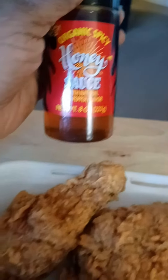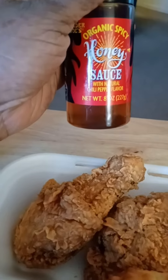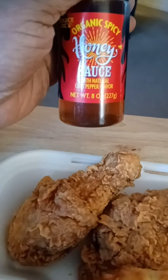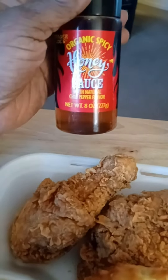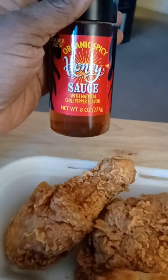Hey guys, I'm getting ready to try this TikTok hack — the hot honey, spicy honey — on your chicken. I got this from Trader Joe's, so you're gonna see it on my grocery haul.